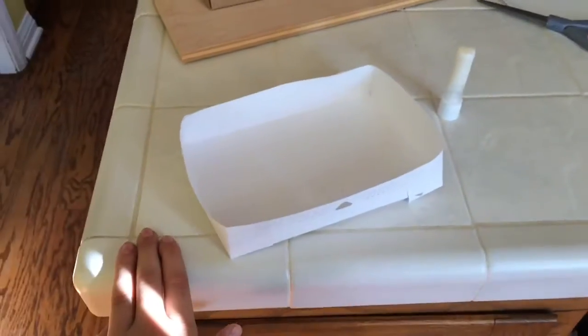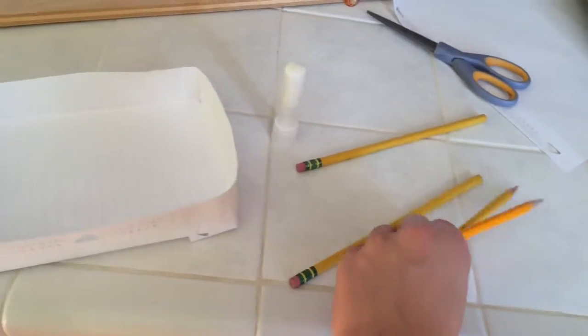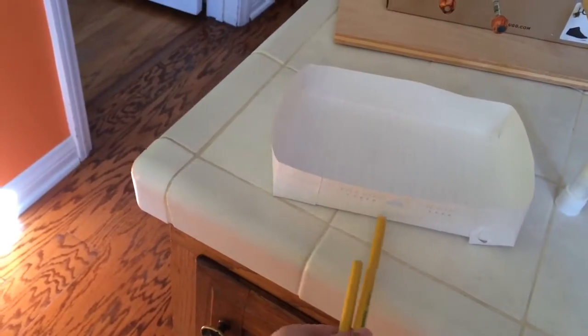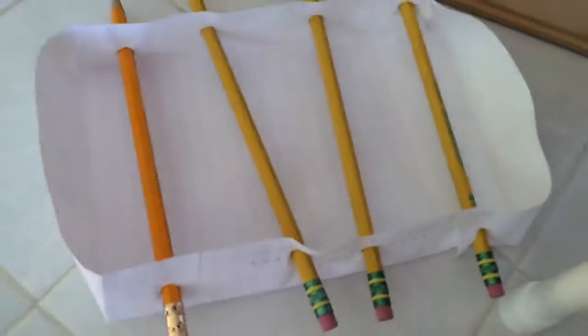What we're going to do is take pencils and stick them in the sides. Two will be the goaltenders — one on the edge and one on the other edge — and the other two will be the players, one on that side and one on the other side.